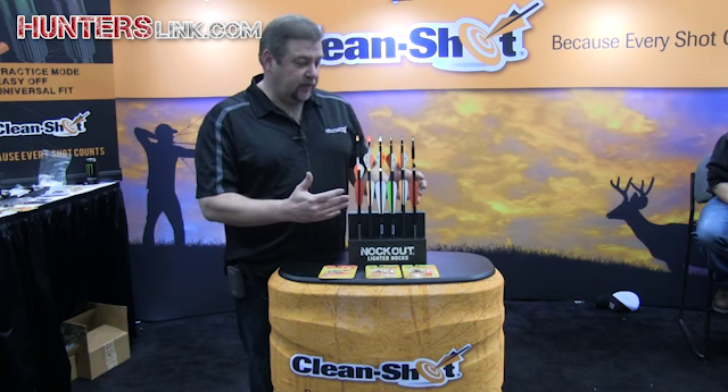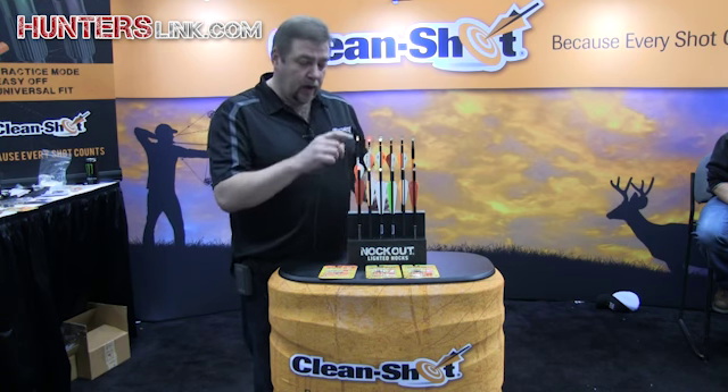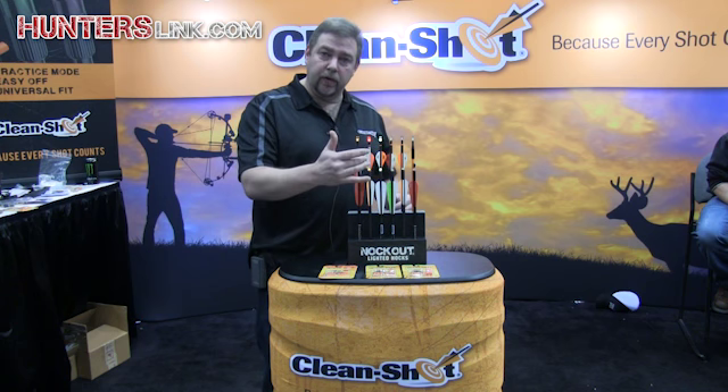Last year we released the Knockout lighted nocks for vertical bows. We now have them in yellow, green, and red.